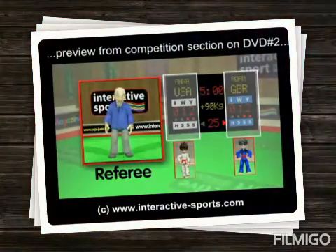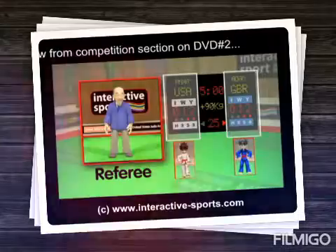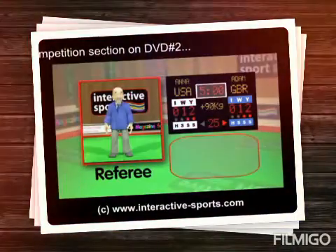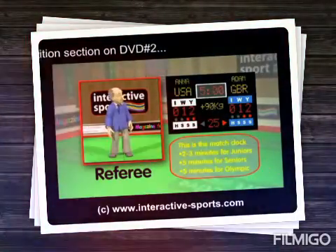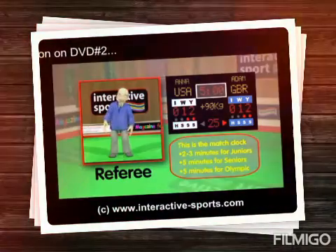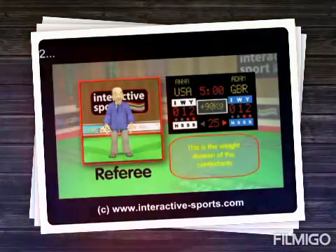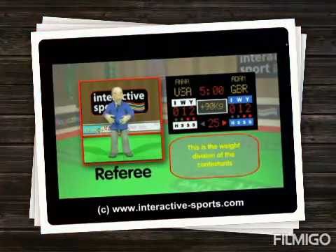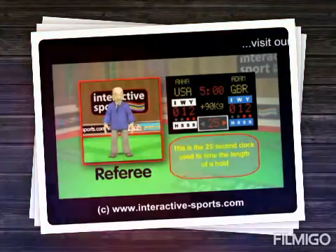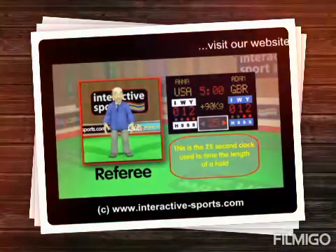Each side of the scoreboard has the contestant's name, country, points, and also a set of penalty lights, which we'll explain in more detail later. There's a match time clock, which is set to two or three minutes for juniors and five minutes for seniors and Olympic competitions. This part shows the weight division, and this section has the 25-second clock with an arrow pointing to one of the contestants, used to time the length of a hold down.